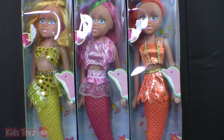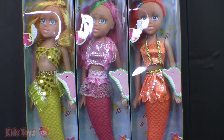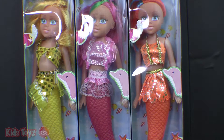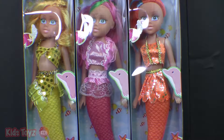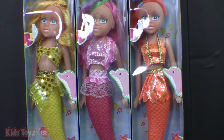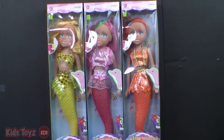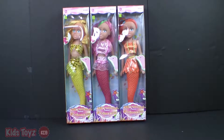Hello Mermaid Dolls friends. Today we are going to open these mermaids. Oh, they're so cute. What colors are they? Yellow, pink, and orange. They're very cute, these little mermaid dolls.